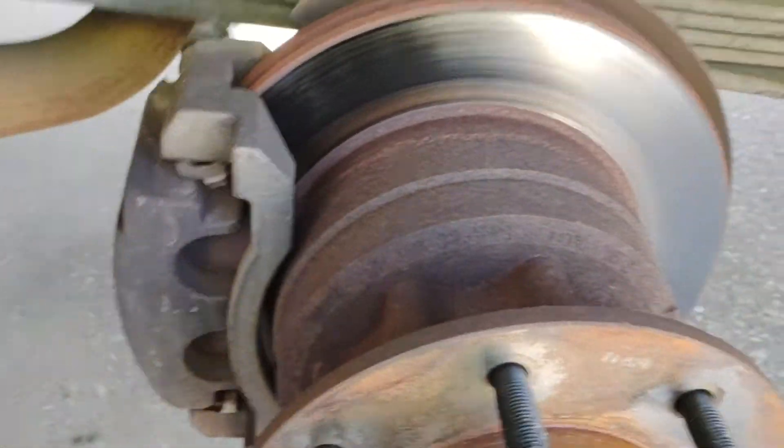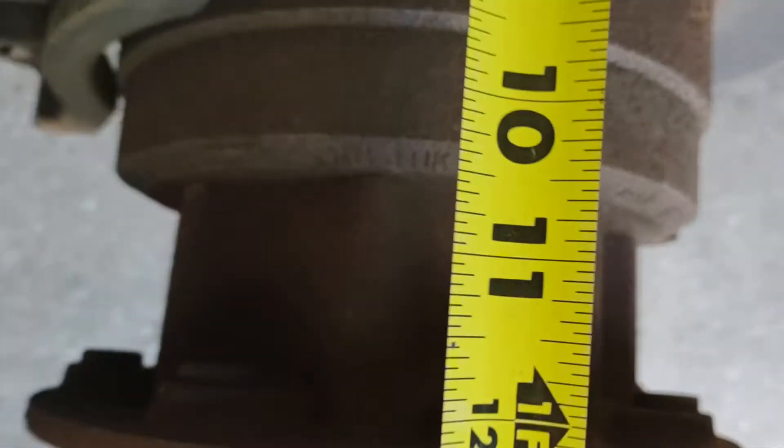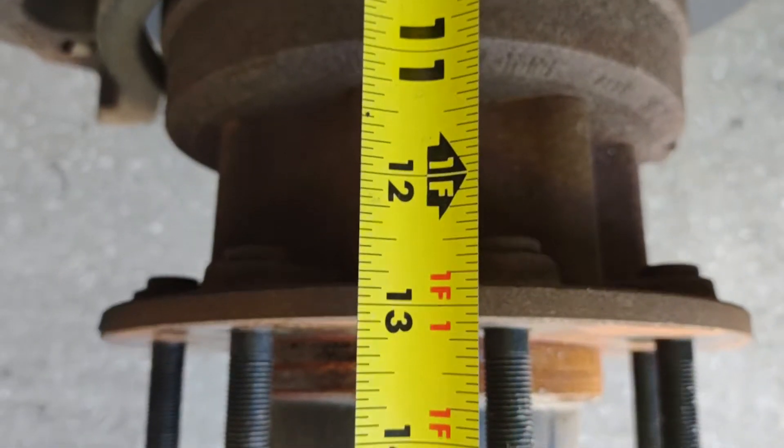Alright, here's another short video. I'm going to give some measurements here. From the leaf springs, 13 inches.